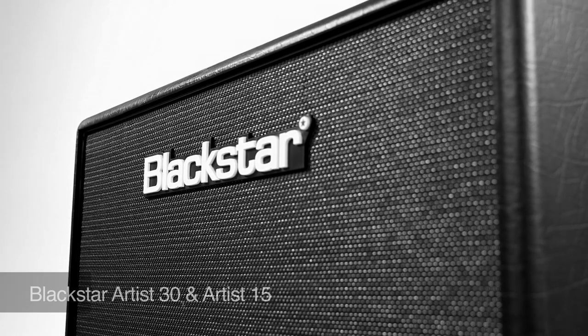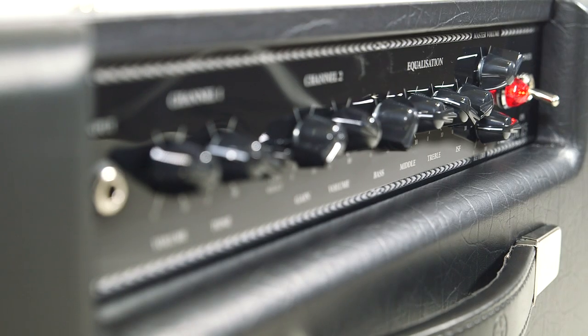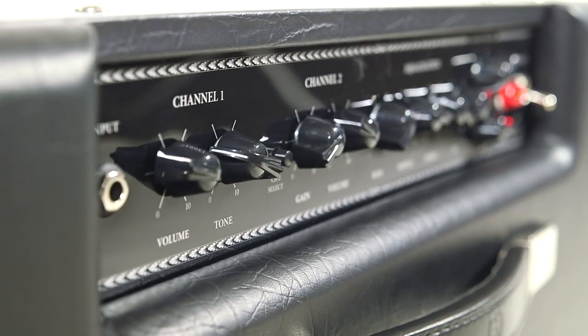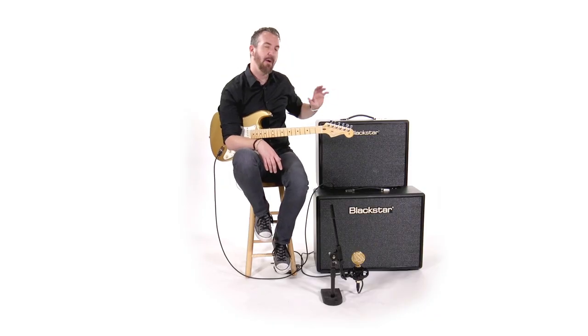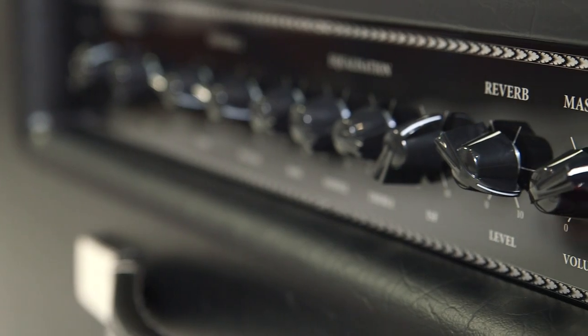Today we're looking at Blackstar's Artist 30 and Artist 15 amplifiers. They kind of harken back to the Artisan series amplifiers, which were award-winning hand-wired Blackstar amps that were their introduction into the amplifier market. So they have a classic look to them, but the Artist series have been upgraded with a handful of player-centric features.